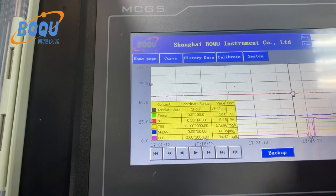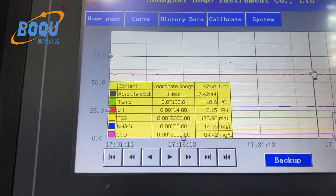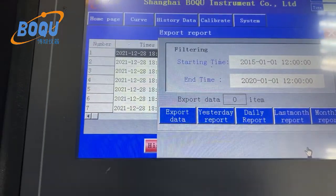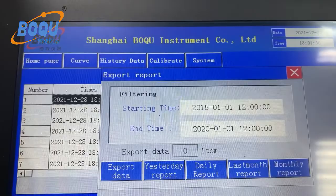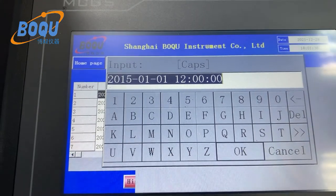Different parameters have different colors for different curves. You can also download the data by USB. You can choose a report: yesterday's report, daily report, monthly report, and you can also choose a custom time range according to customer need.